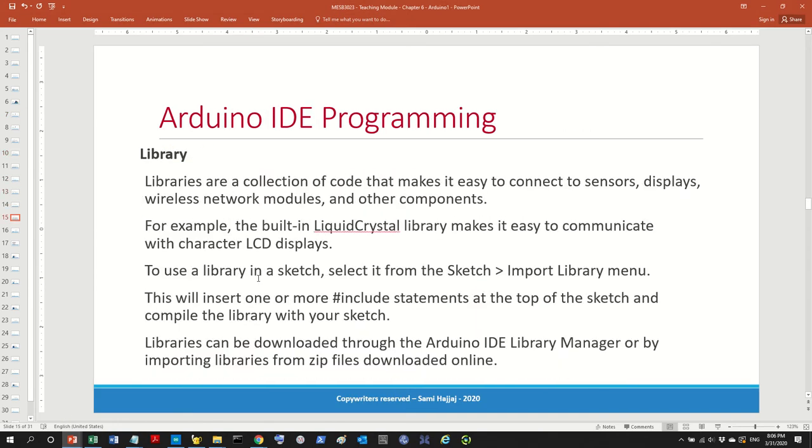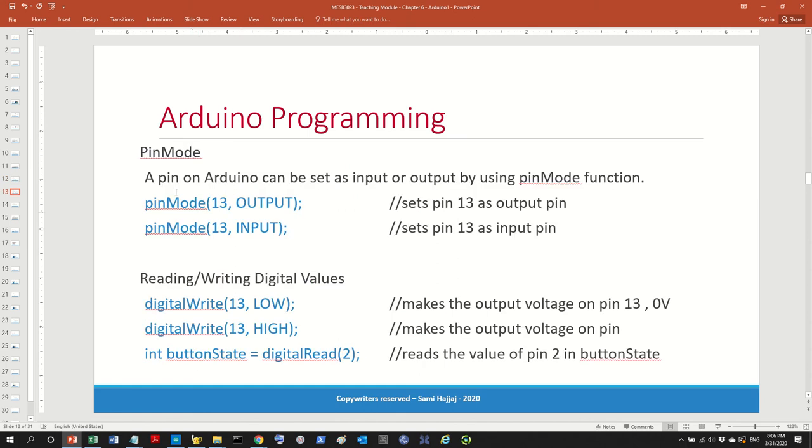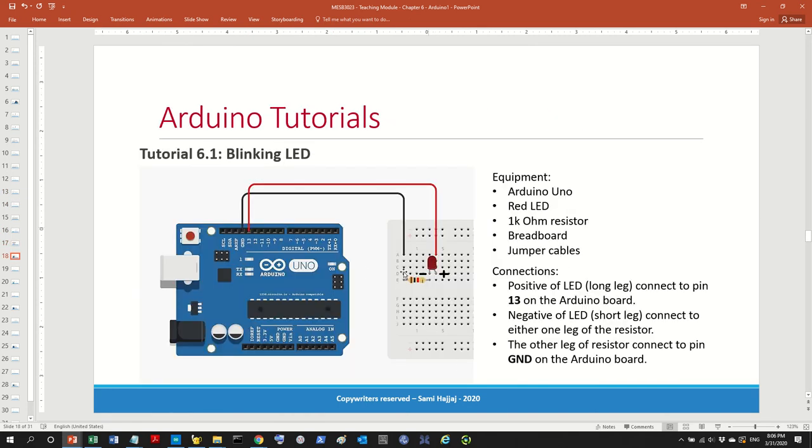Here's our first tutorial. Our objective is to build a blinking LED — essentially repeating the function we saw earlier. What we need is an Arduino, one LED, and a resistor, following the circuit shown. It's very important that we read the instructions. If we were working in a lab we would pick these items from a box. The LED has a long leg and a short leg — I'll show you. The curved side is the shorter one; you can see cathode and anode.